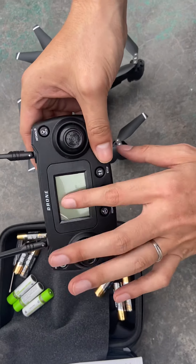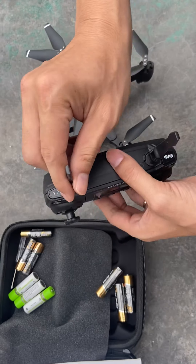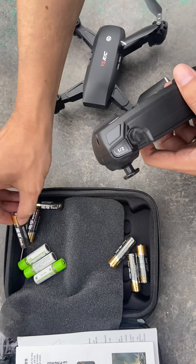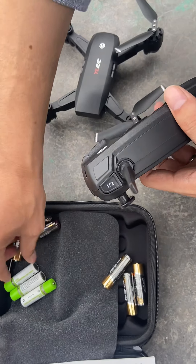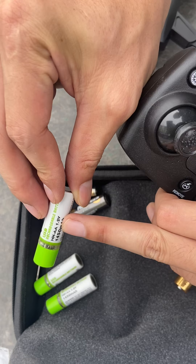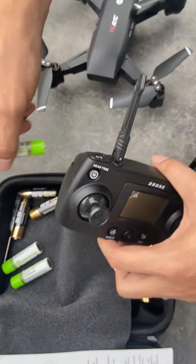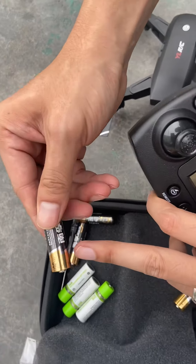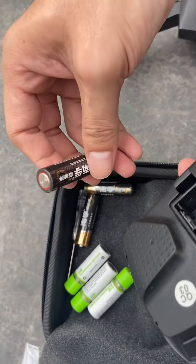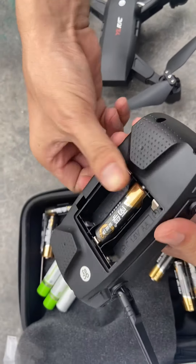This is the remote of the aircraft. First, we need to use a brand new 1.5 voltage battery. If you use something like a 1.2 battery, it's not enough to get it working. This is a 1.5 voltage battery, but it uses the one — it will get something wrong. Let me show you something.